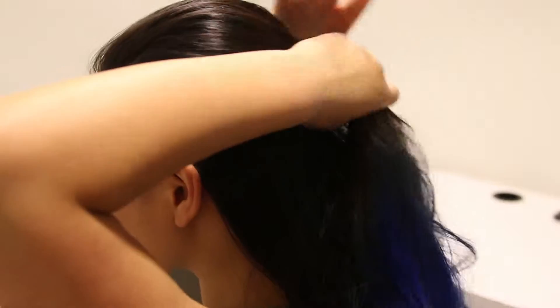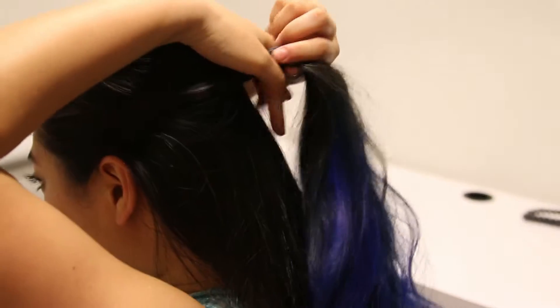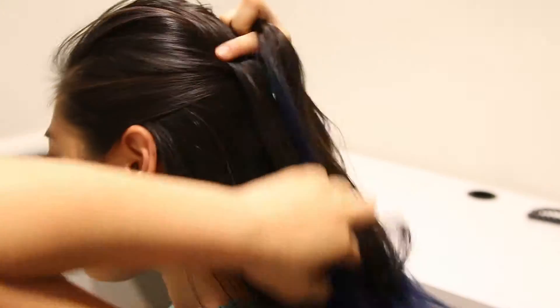Next, she separates the top portion of her hair into three strands and begins to braid them down the back of her head by alternating crossing the outside strands over the inside strand.